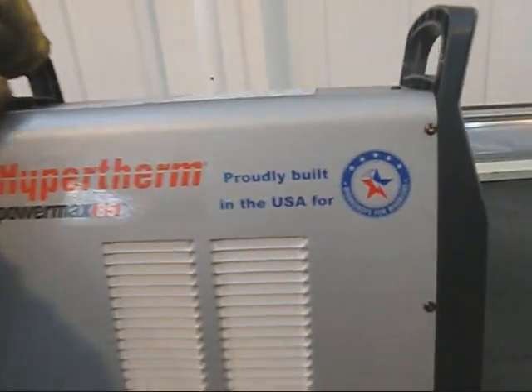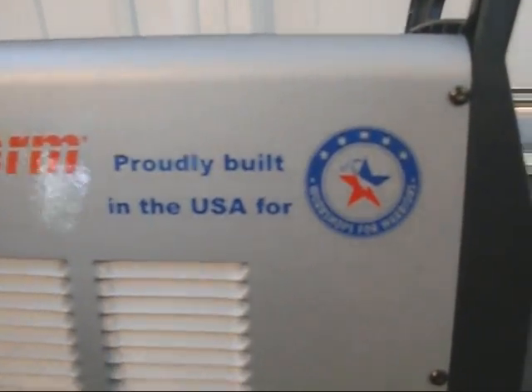Thank you very much. Again, I want to thank all the vets that contributed to this — active duty, separated, retired, and those that are still drilling reservists. We really appreciate your help, and without your help we wouldn't be able to do what we're doing. Thank you for helping us provide services to vets.